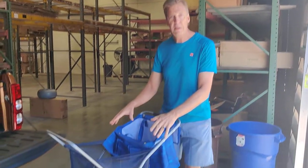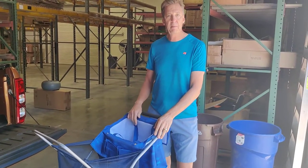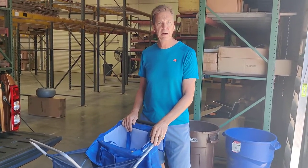Hi Wheelies fans. We often get asked: how do I store the new Beach Wheeler from Wheelies into my vehicle? How do I fold it up? How do I make it ready for transport? Today we're going to show you how to do that.